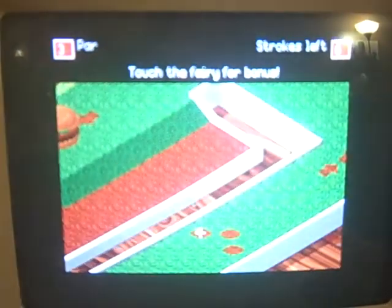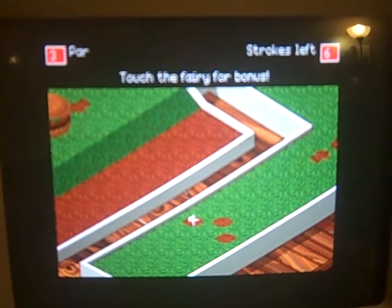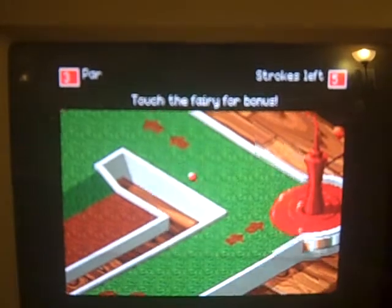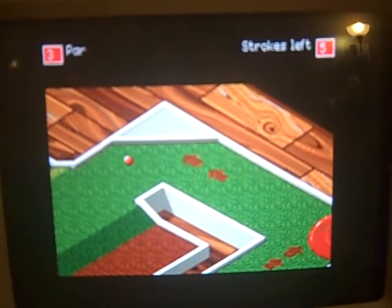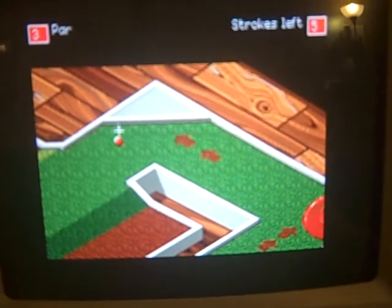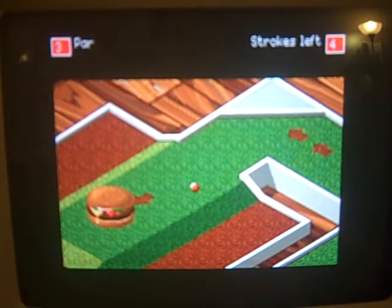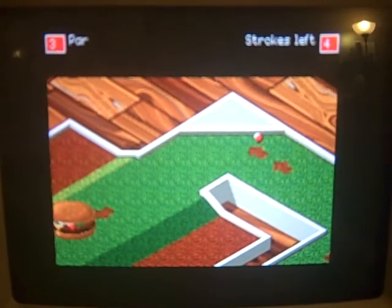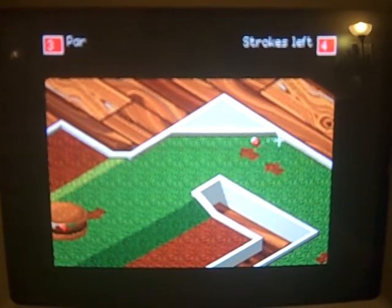I think we're going to run out of time. It's all hamburger themed — there's ketchup bottles everywhere. That's all the time we have for now.